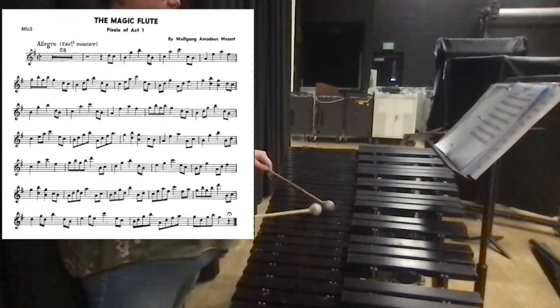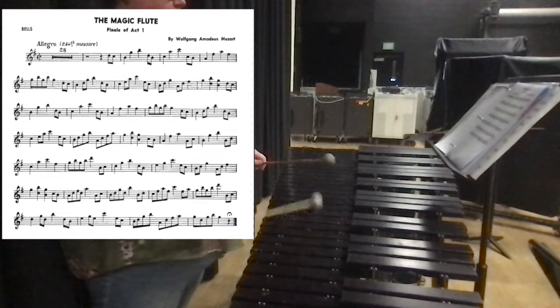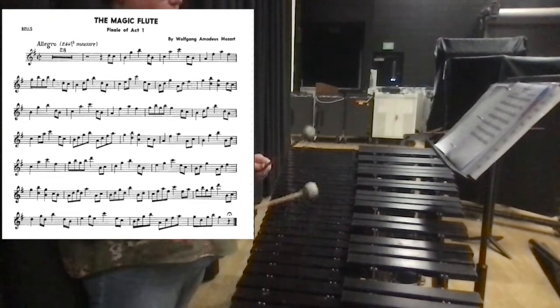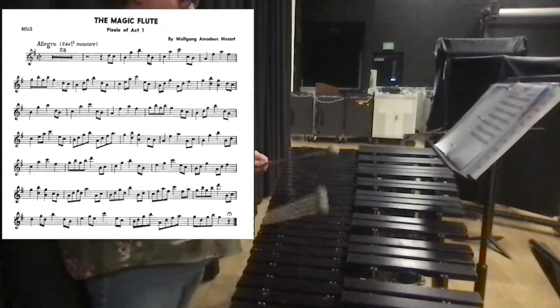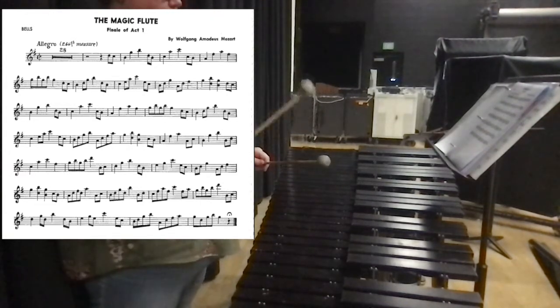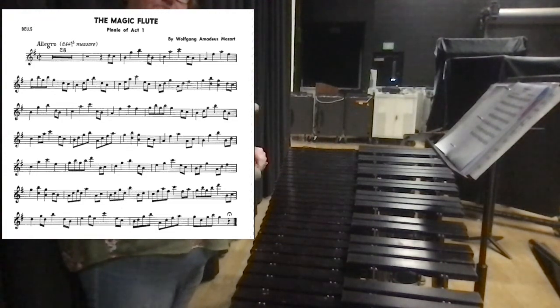Now we're gonna go into pickups to the last line. All right? Thank you.